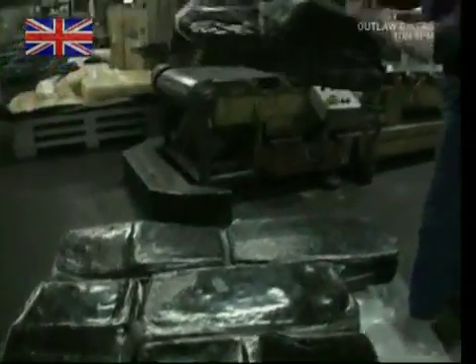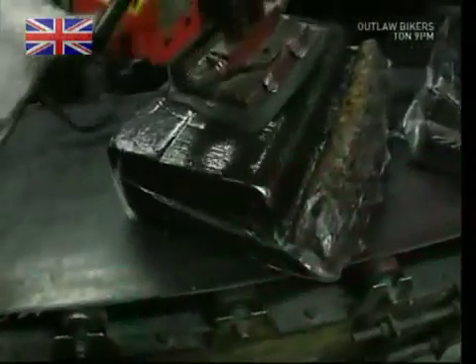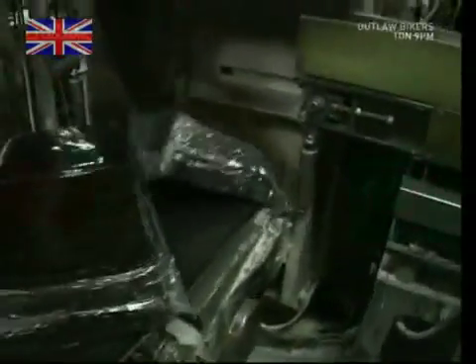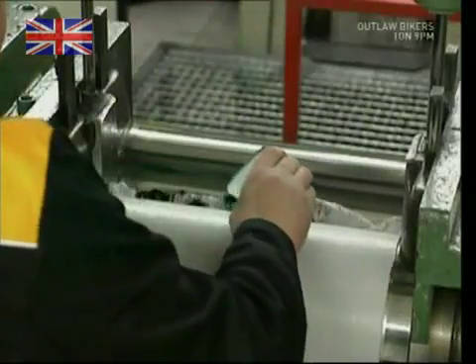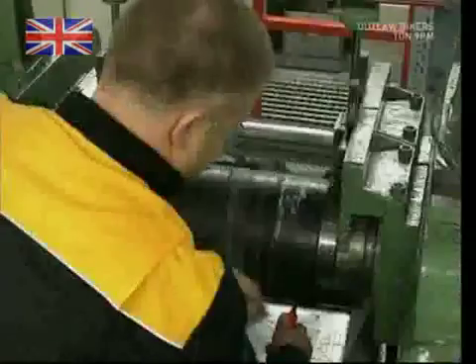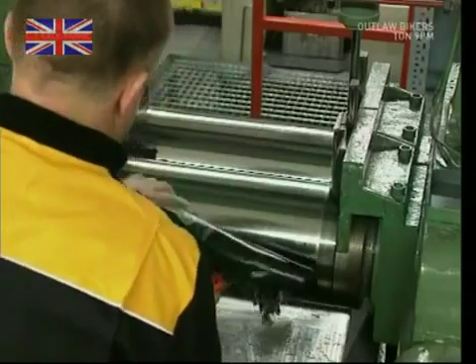Making tire rubber is like making a cake — there's a recipe you have to follow to get the mix spot on. The right amount of artificial rubber is weighed out and sent through heavy-duty rollers to be mixed with the other ingredients. You can see what happens in this handy demonstration. Tires are usually black, but that's not so you don't have to wash them — black soot is added to the white rubber, which improves the grip. This is pretty important if you want to keep your bike upright.